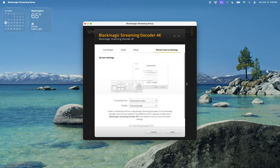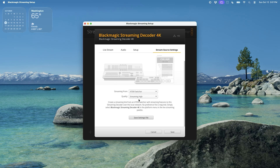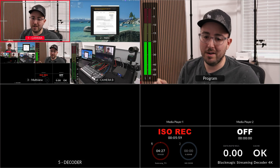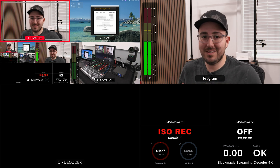The most important option is the stream source settings page. This is where you set up your streaming decoder to talk to your ATEM encoder or streaming encoder. For my purposes, I'm streaming from an ATEM switcher, so I select that option. It confirms: 'Create a streaming link from an ATEM switcher with streaming features to the streaming decoder over the local network — no preference file is required.' Since I'm on a local network, the ATEM software control automatically finds my decoder as a destination and I don't need to export any files.